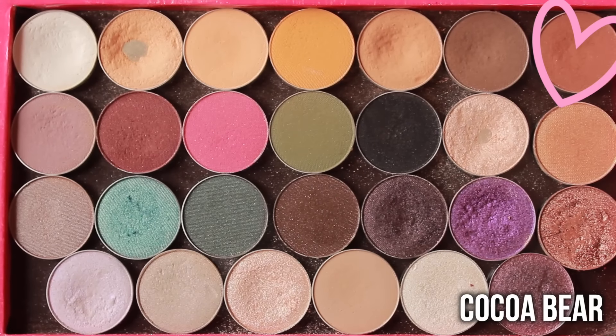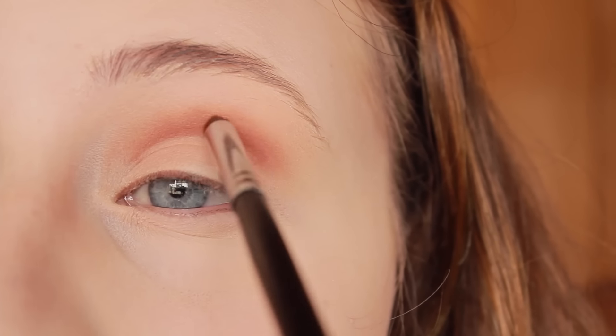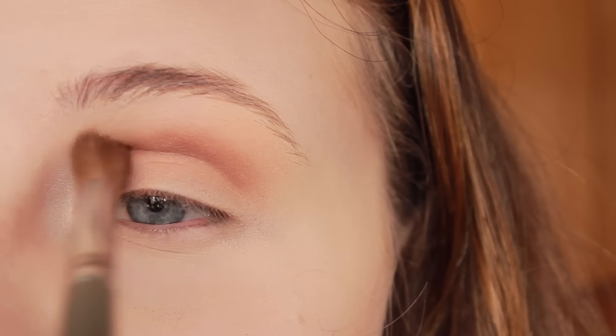Then I'm going to be taking the color Cocoa Bear, which is a really nice red-brown color. I'm taking it on an even smaller pencil brush and applying it directly in my crease, and then using a fluffy brush to blend everything together.